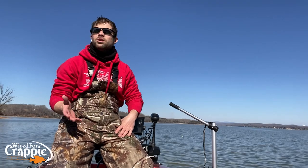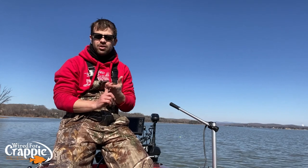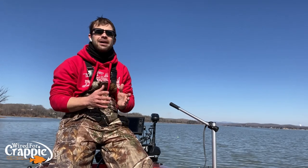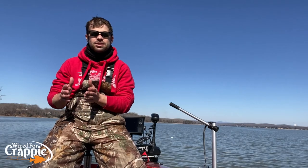All right guys, welcome back. Let's talk about boat control — boat control is so important. First of all, you've got to stay on that brush pile where you have the best chance of being able to catch those fish, cast to those fish, and be on that brush.